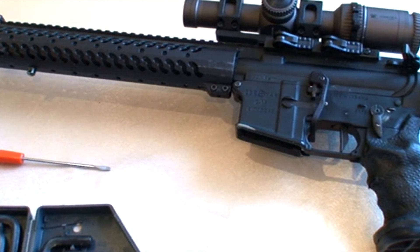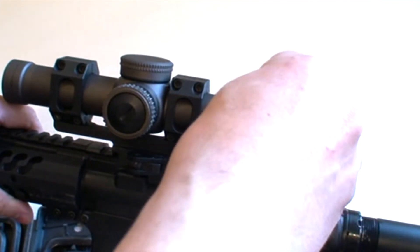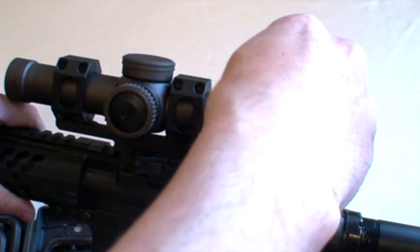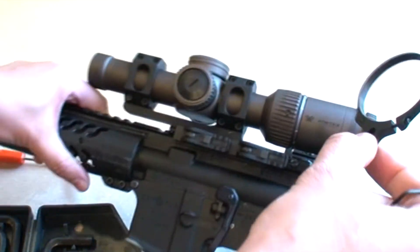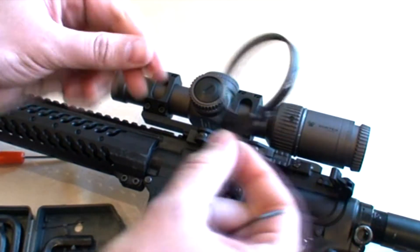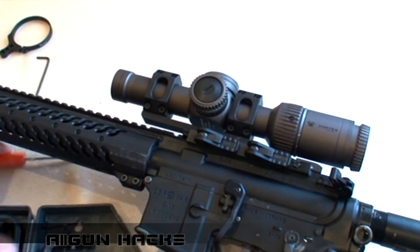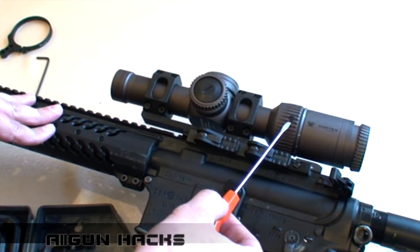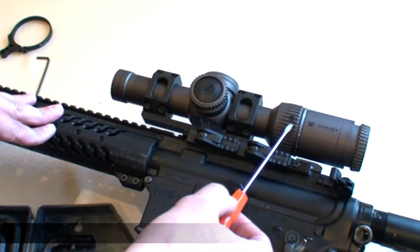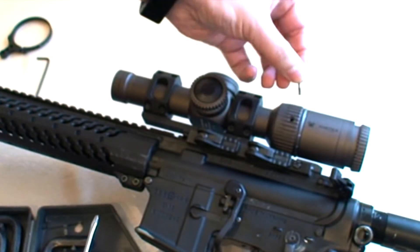Для начала мы снимаем колечко кратности, если у вас оно есть. Аккуратненько его откручиваем и снимаем, откладываем в сторону. Теперь обратите внимание — у нас на прицеле есть вот такой болтик, который нам и нужен. Мы его аккуратненько откручиваем и аккуратно вытаскиваем.